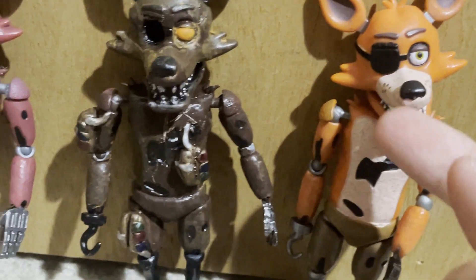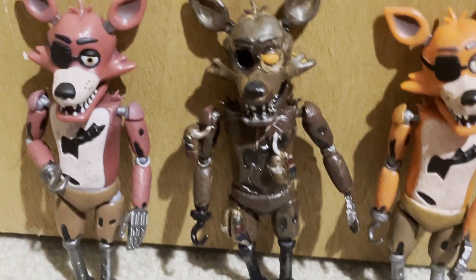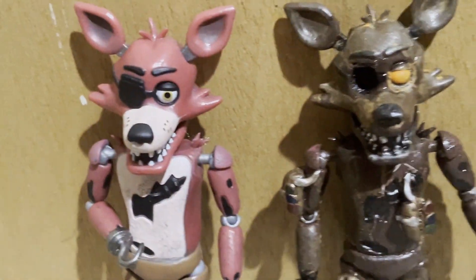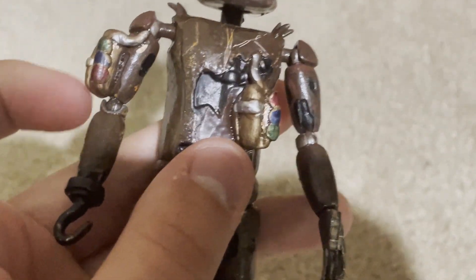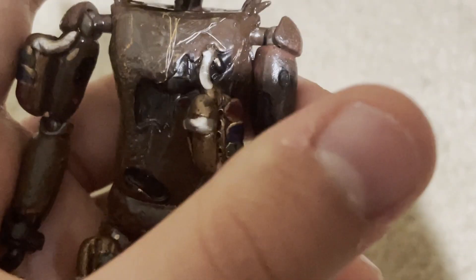I used some cool techniques here. Here we got him next to the original Foxy and the re-release Foxy, just for some comparison. This is what he used to look like, this is what he looks like now. The fuses were definitely the hardest part — they kept smushing and stuff, and no matter how square I tried to make them.